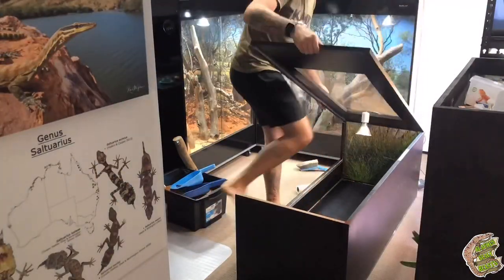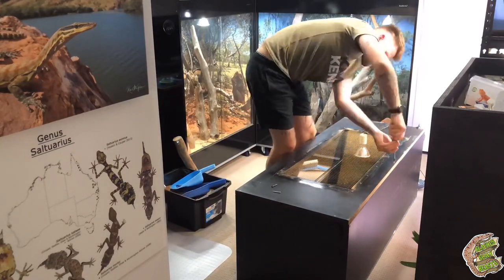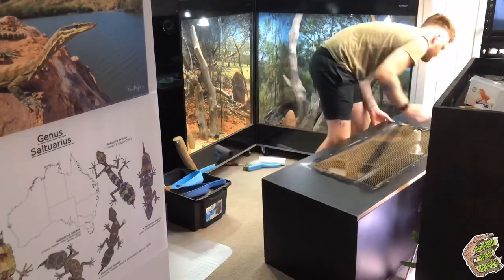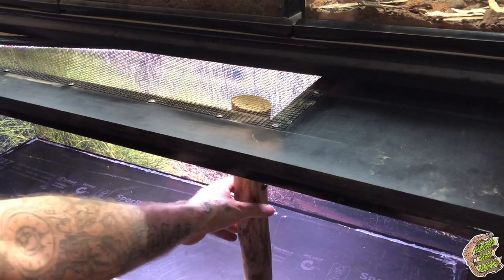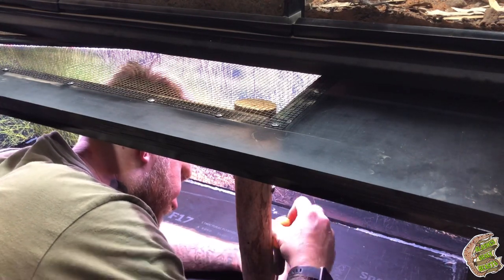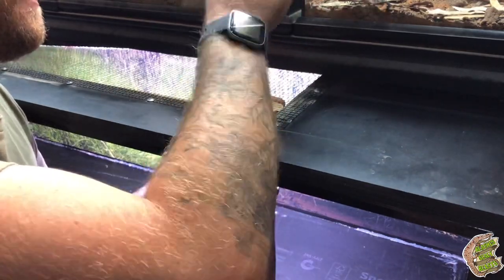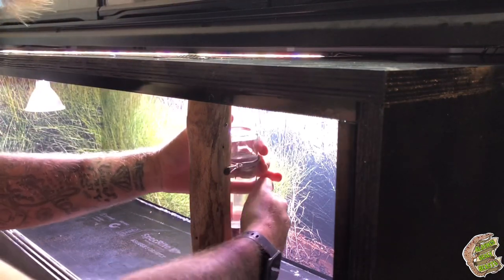Then it was just a matter of putting everything back together and getting the mice back into the enclosure. One adjustment I made was to hang the water bottle a little lower on the upright branch. The reason for that is I'm not going to have as much substrate in there since the rocks that were in there before had bulked it up, so having the water bottle lower means they'll get a good thorough drink rather than trying to stretch up and not reach the dripper bottle.